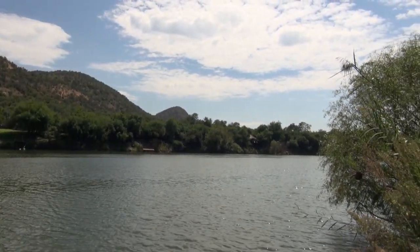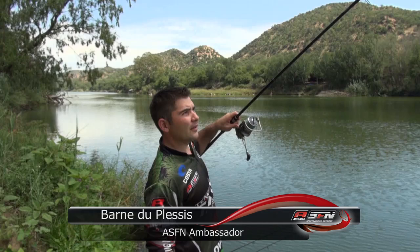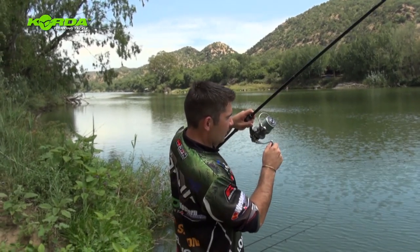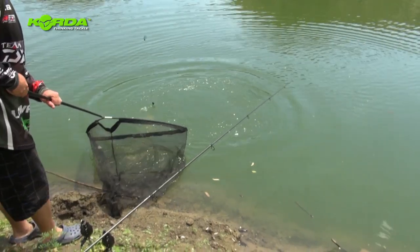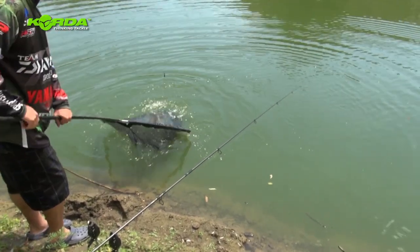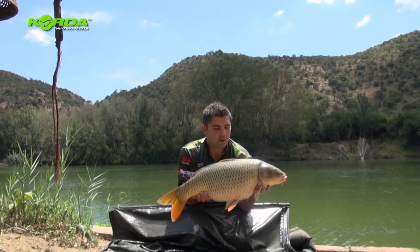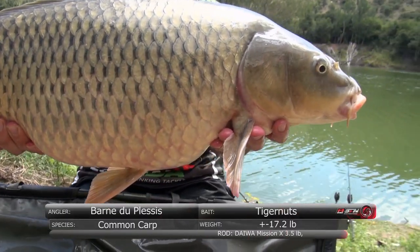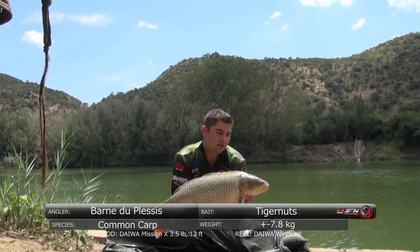It's afternoon and we've just had a blistering run on this rod. We took some line but it's now sort of just slowly plodding around. A common carp of 17lb 2oz — that was the result of the bite you just saw, and this one came on a tiger nut hook bait, fished on a helicopter style air rig.